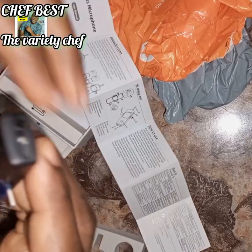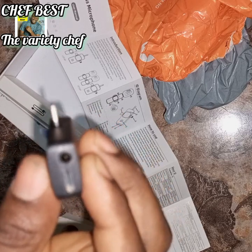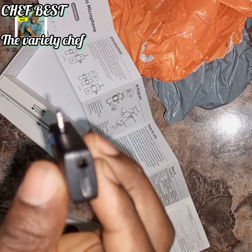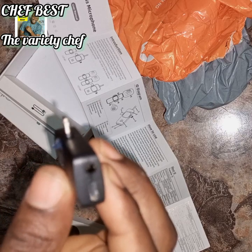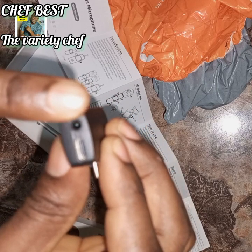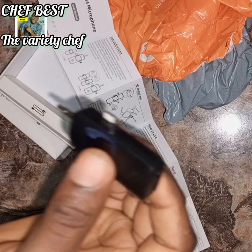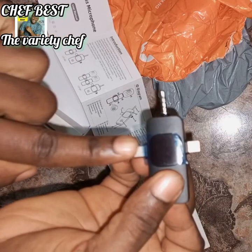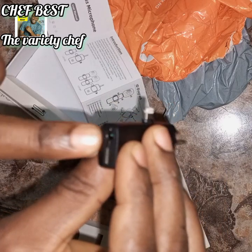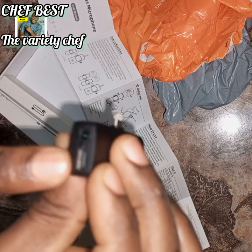In case you want to record with your headphone — maybe you are speaking with someone on the phone and you want your voice to sound clear — you can plug your headphone into this port, then plug the receiver into your phone. That way, your voice will come through really well.